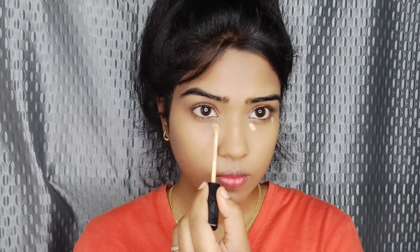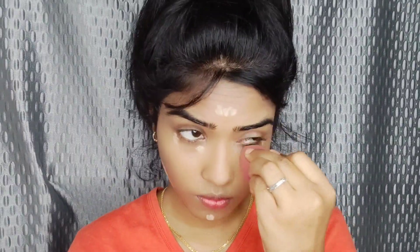I will highlight with a lighter shade using the Fit Me concealer. Apply it to the nose, chin area, and under the eyes to brighten those areas. Blend it in with the beauty blender for a seamless finish.